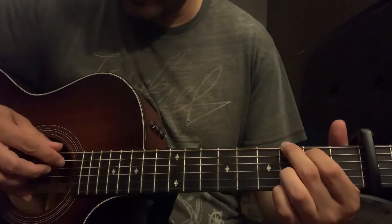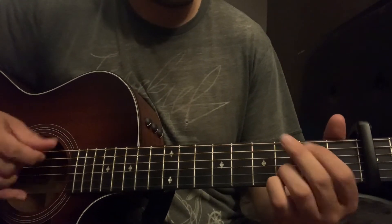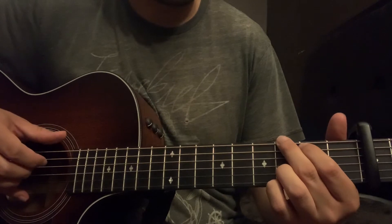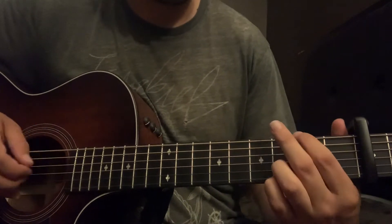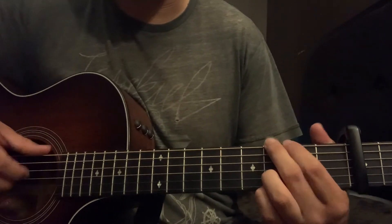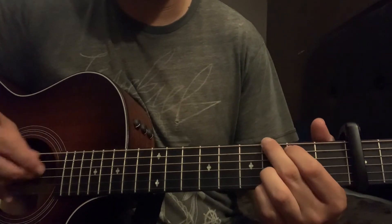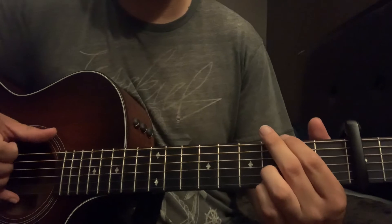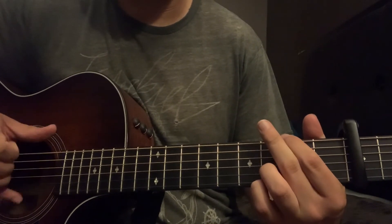For the G: G, E, B and hit E, A, B. Then go to this F sharp over G — not really F sharp but you know, capo three so it's relative. Same pattern for that chord.